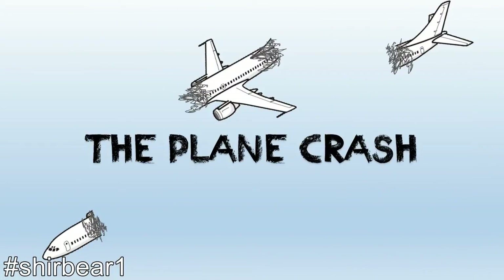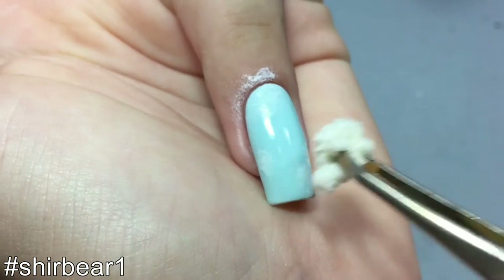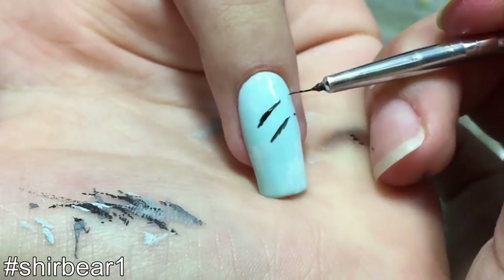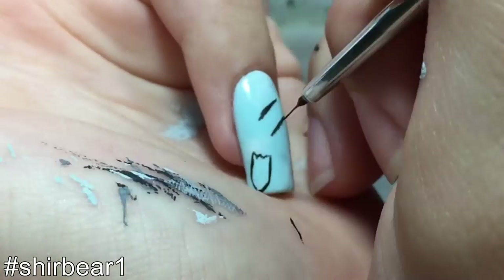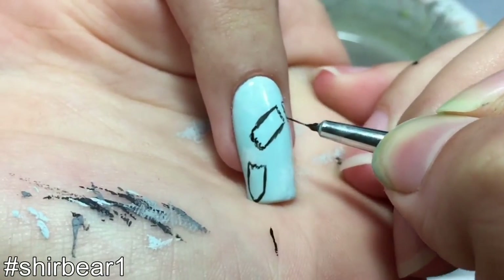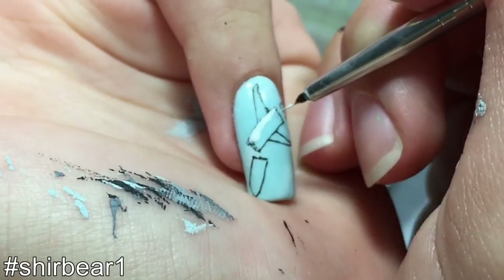Moving on to the plane that splits into three - my favorite. Start with a light blue base and create clouds with a small piece of a makeup sponge and white polish. Next, outline with black three broken parts of the plane going down, then fill in the plane with white.